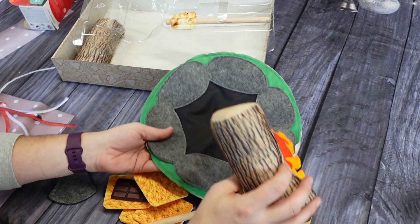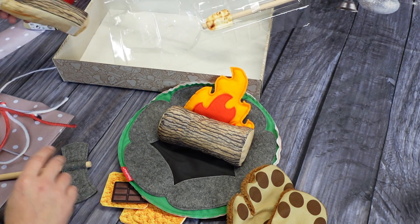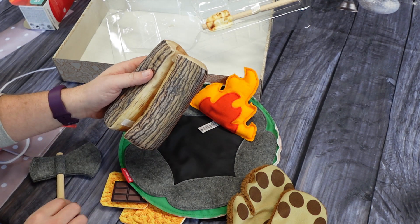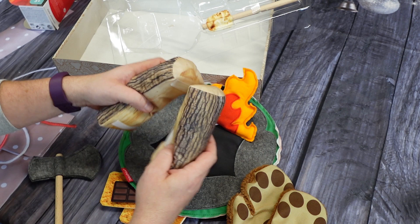This is an 18-piece set that includes a two-sided mat for campfire play or picnic play. It has a stuffed log with crinkle fire and a cute little felt axe that can actually be used to split your log, which I thought was so cute.